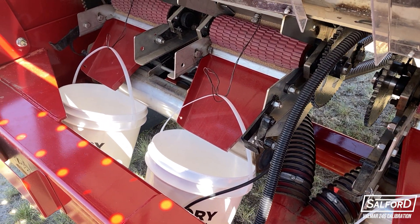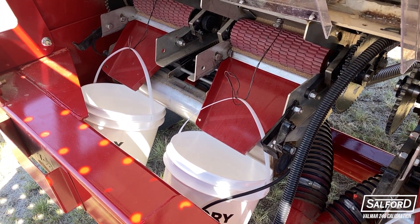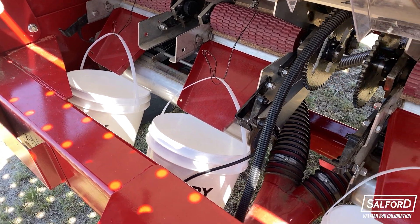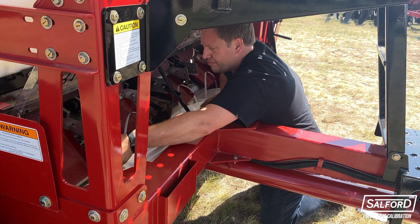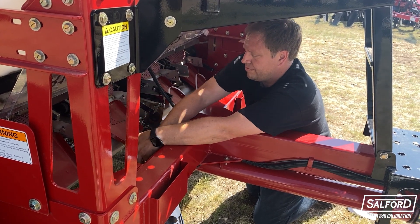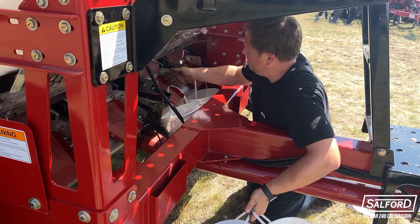This ensures that the metering rollers are charged with product and will give an accurate measurement when the calibration is performed. Before performing the calibration, empty any product which was accumulated from charging the metering rollers.